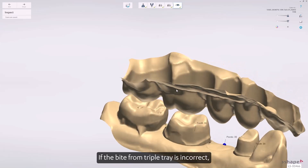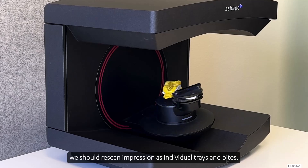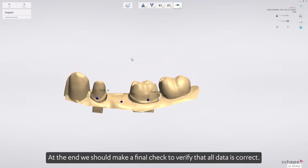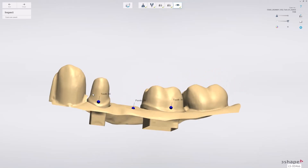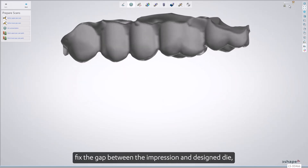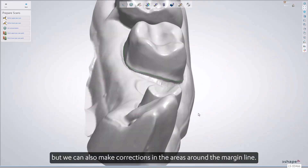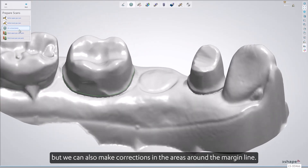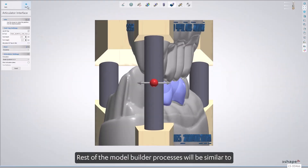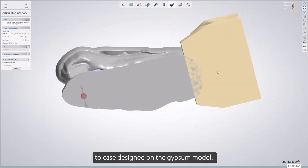If the bite from the triple tray is incorrect, we should rescan the impression as individual trays and bites. At the end, we should make a final check to verify that all data is correct. In Model Builder, the software will try to fix the gap between the impression and the design dye, but we can also make corrections in the areas around the margin line. The rest of the Model Builder processes will be similar to a case designed on a gypsum model.